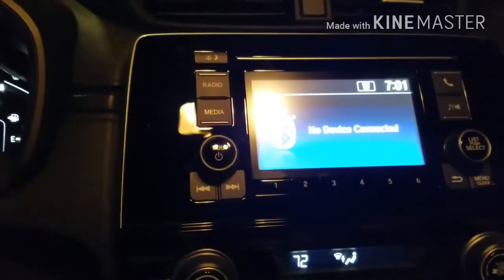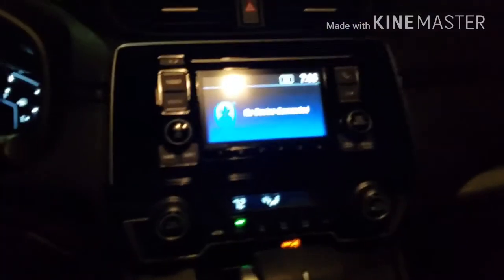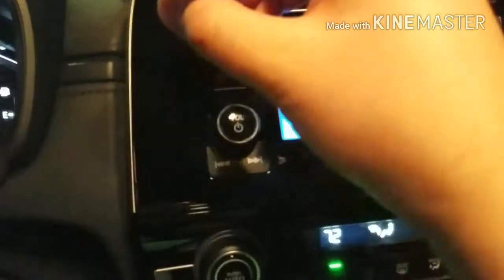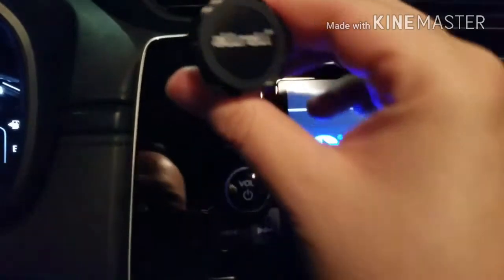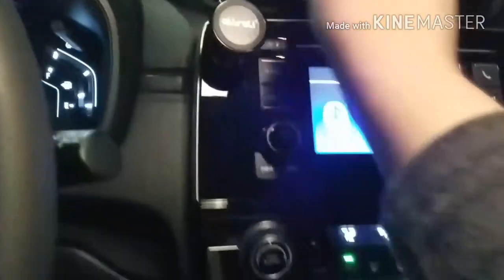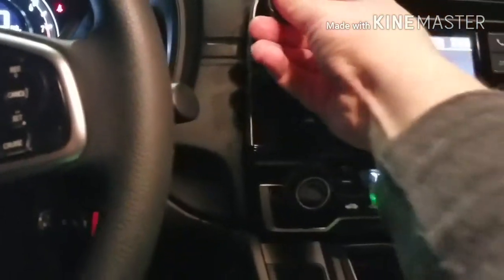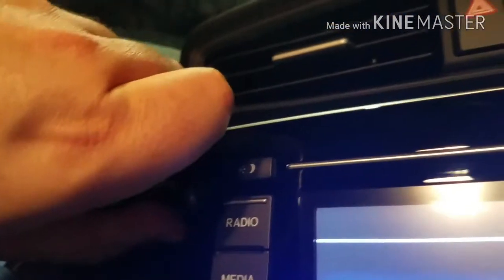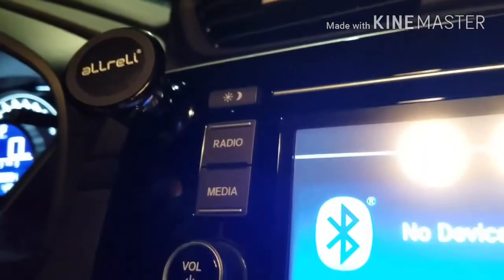I paused the video to take off the adhesive backing. I had a little difficulty getting it off but finally got it. Now I'm mounting it right where I want it, applying some firm pressure to make sure the 3M adhesive is sticking properly. Give it a nice strong push for a couple of seconds. It's on there pretty snugly and I think that should do it.